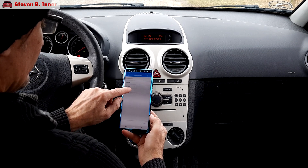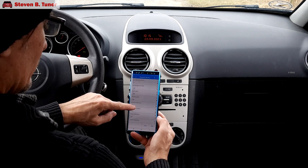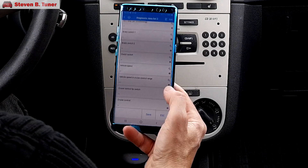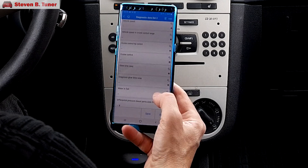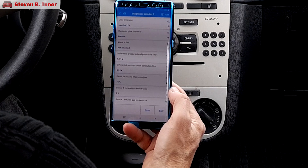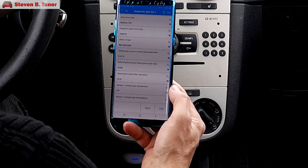I forced a regeneration with the Autel AP200 diagnostic tool, which has burnt off all of the soot, but afterwards the DPF is still showing 76% full, which means only one thing: the diesel particulate filter is clogged up with lots of ash, so it's time for it to come out and be cleaned.